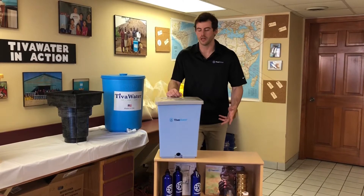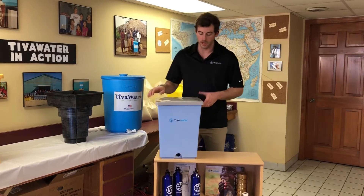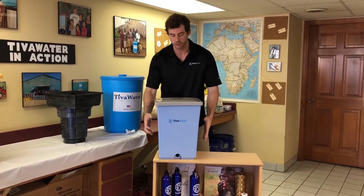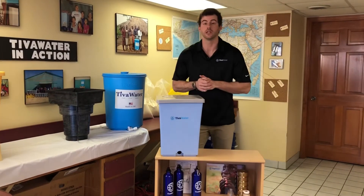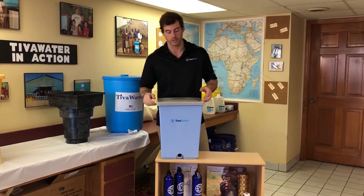Hi, we're going to be going over the assembly of your Tiva Water 2.0 in this video today. If your filter comes with any packaging, remove the packaging and get your filter out so it looks like this. Now, first things first, you're going to want to wash your hands thoroughly with soap and water. Make sure you don't have any germs on your hands before you continue.